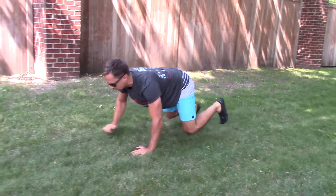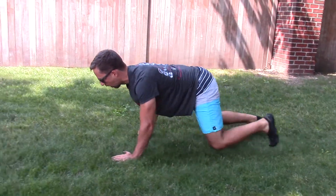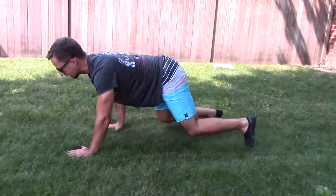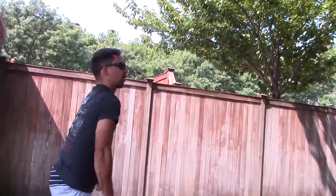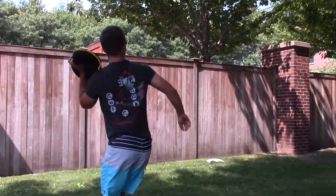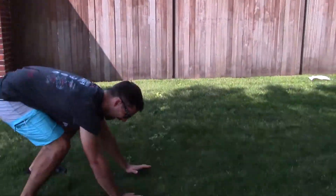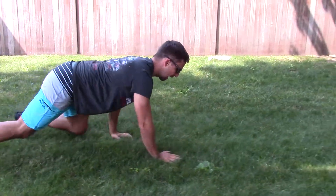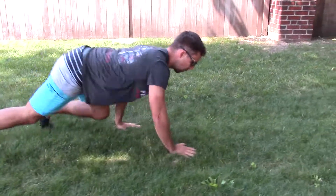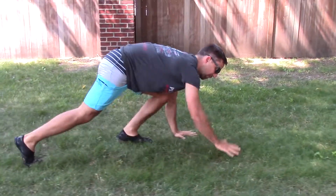19, 20, 21, 22, 23, 24, 25, 26, 27, 28. Looks like we're going a little more than 30 today. That's lefty. 28, 29, 30, 31, 32, 33, 34, 35.